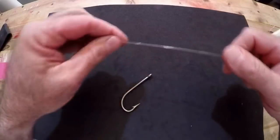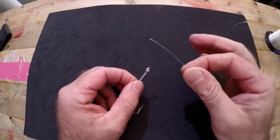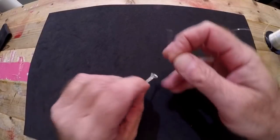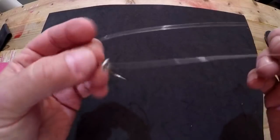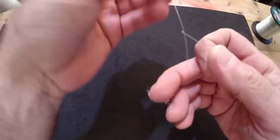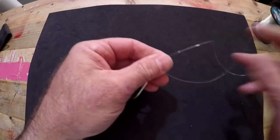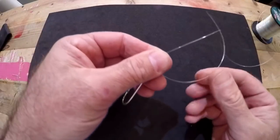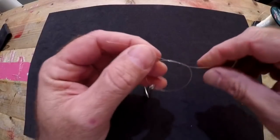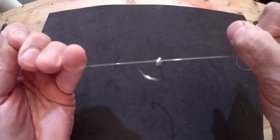Now I'm going to show you how to tie the same knot using an overhand knot as the base. We're going to send our tag end through the eye of the hook again — same scenario: tag end, main line. The only difference is that before you wrap your tag around your main line, we're going to tie an overhand knot just like this.